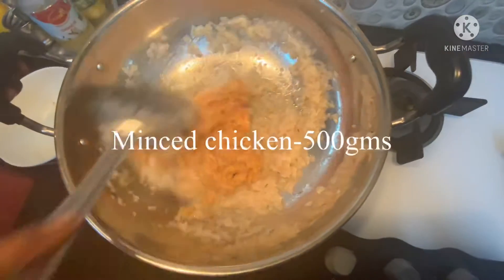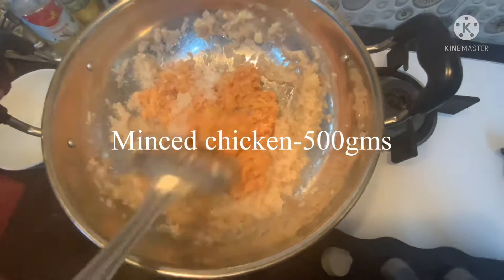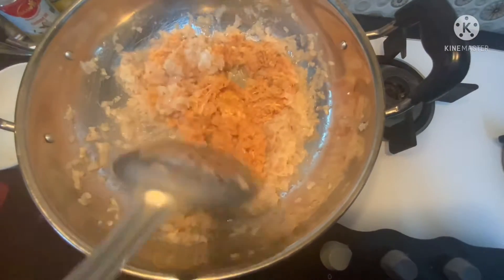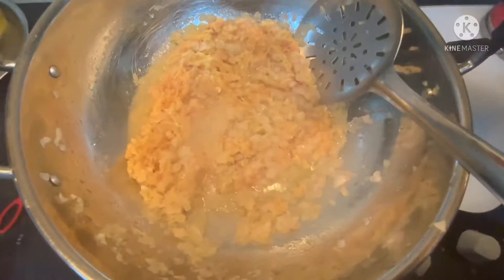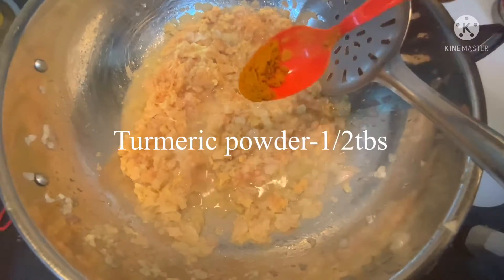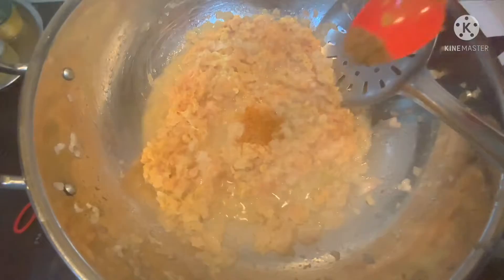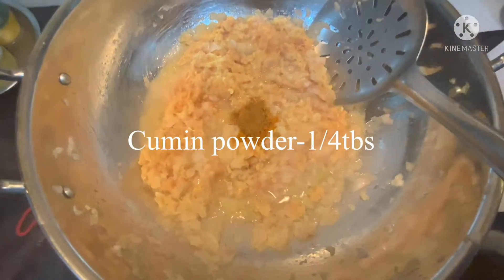Now add the finely washed minced chicken into the pan and stir the chicken well. Now add half a tablespoon of turmeric powder. Now add cumin powder.